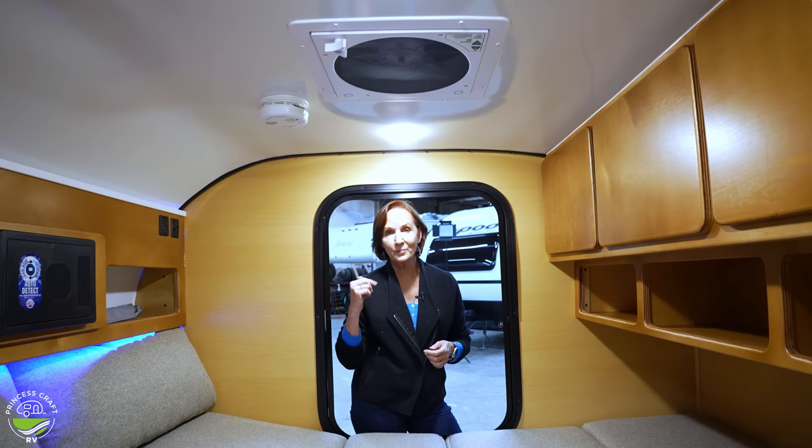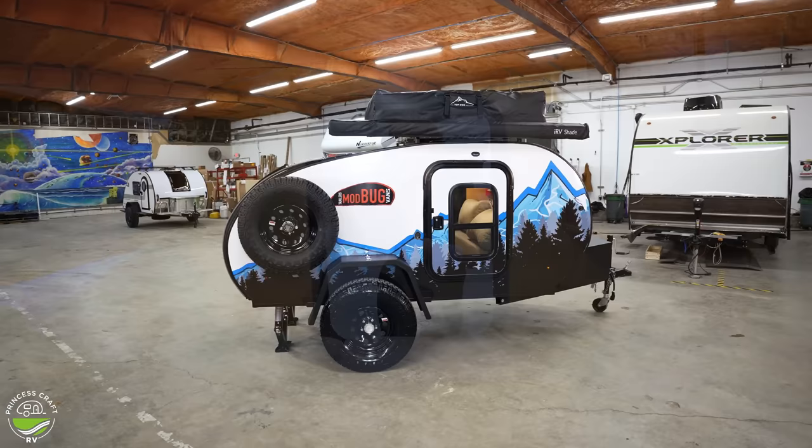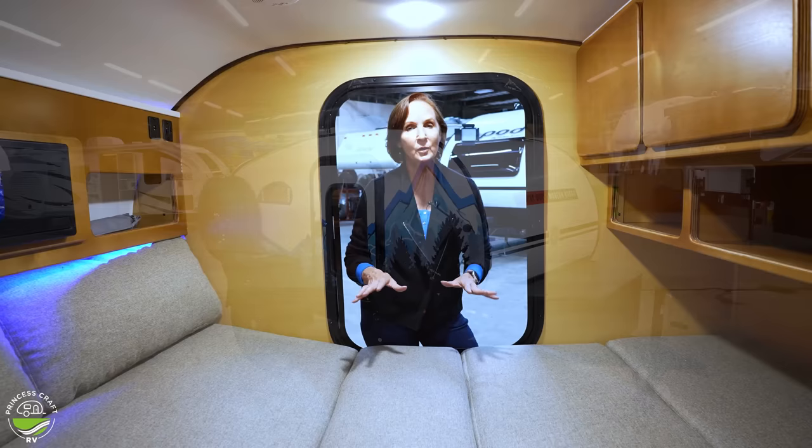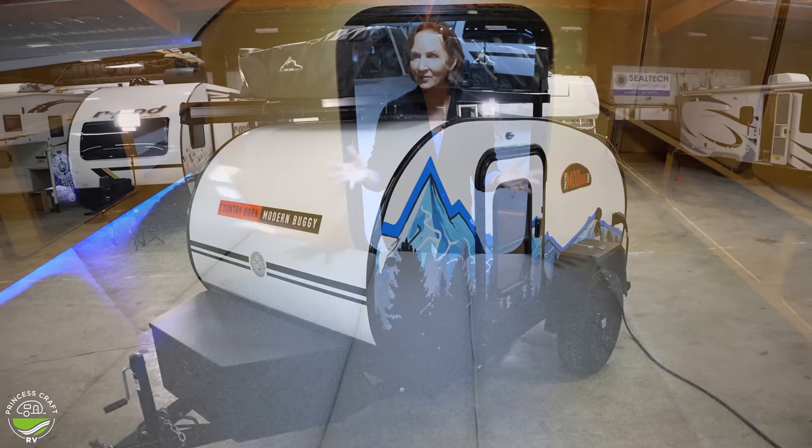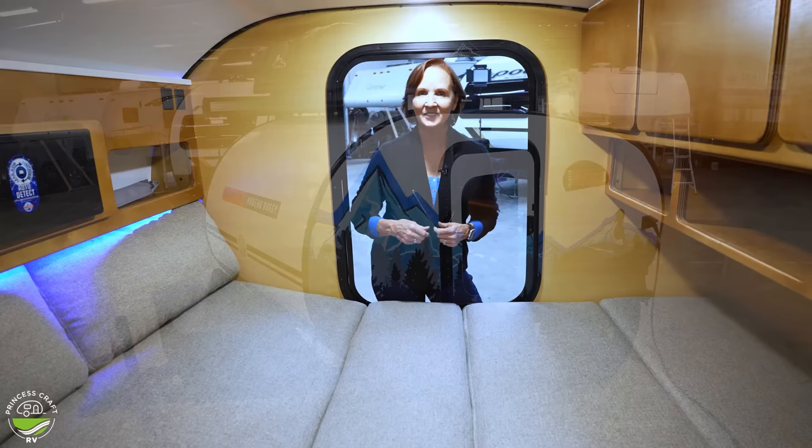Doors on both sides, of course, like most teardrops, and windows that open so you can get a lot of breeze coming through here. Super comfy. The bed size — it is 58 inches wide and 75 inches long. So it's a little smaller than a queen, but still a nice size for a trailer that can literally go anywhere and fit in your garage. Let's step outside and take a look at all the features out there.